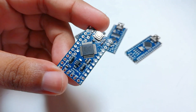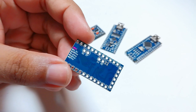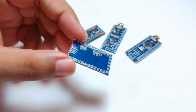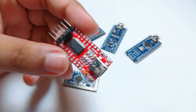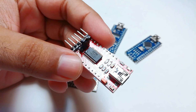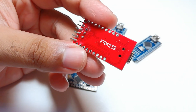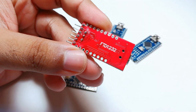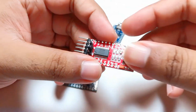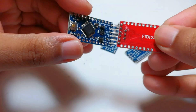Hello everyone. Recently a friend of mine asked me to make a tutorial on how to program an Arduino Pro Mini with an FTDI module. So in this video I am going to show you how to program an Arduino Pro Mini with this FTDI programmer. First I am going to show you how to connect this, then I will show you how to install the driver for this FTDI module, then I will upload a simple sketch to check if it is working. Different Arduino Pro Mini's from different Chinese manufacturers may have different pins.